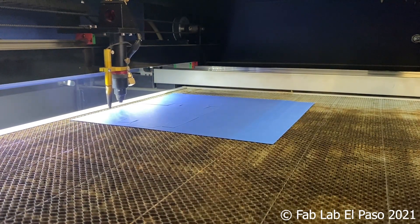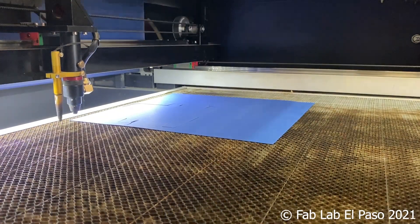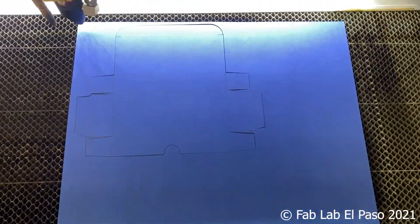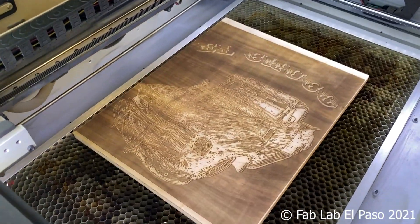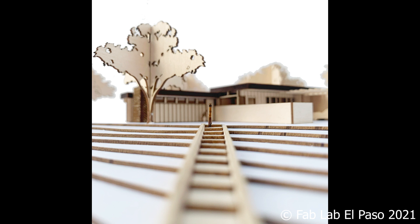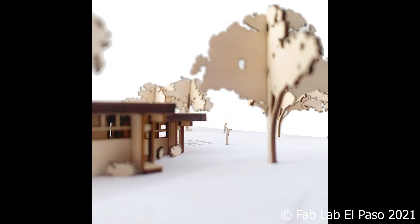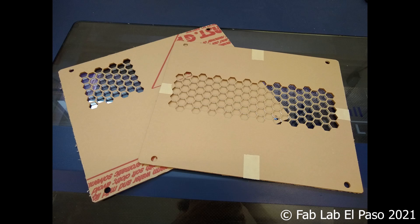After the job is completed, it is wise to wait a few moments to allow the fume extractor to remove any excess fumes before opening the lid. We can then remove the material and clean up any leftover pieces. Using the laser cutter requires a bit of training and a lot of practice, especially dealing with new materials and learning how to create design files, but the potential possibilities for creating prototypes and functional parts is really limited only to your imagination.